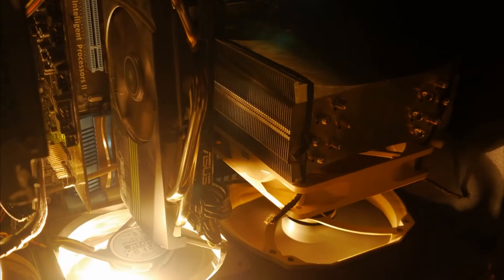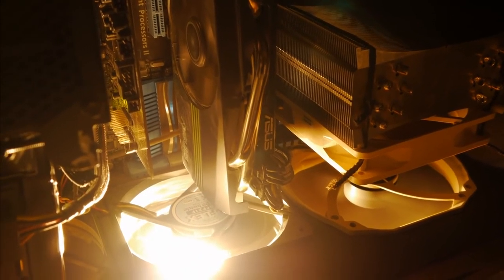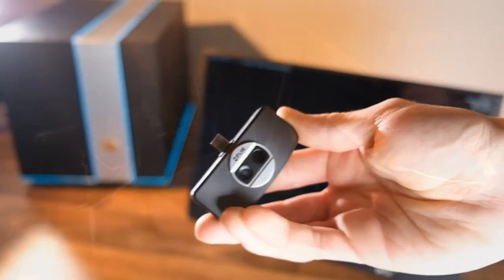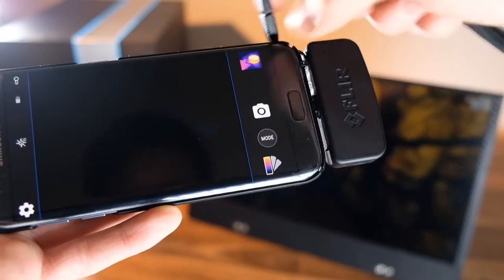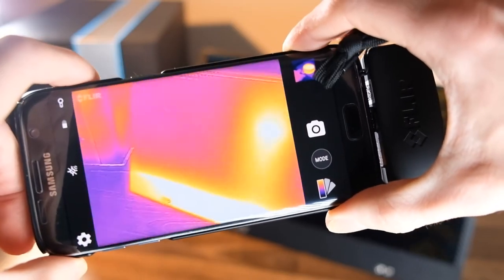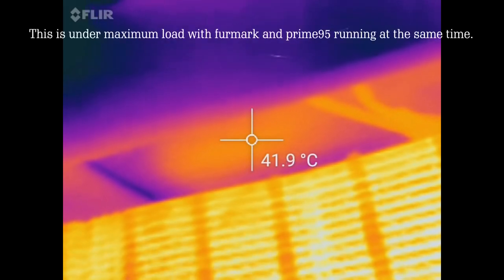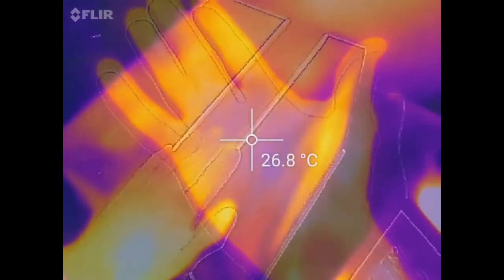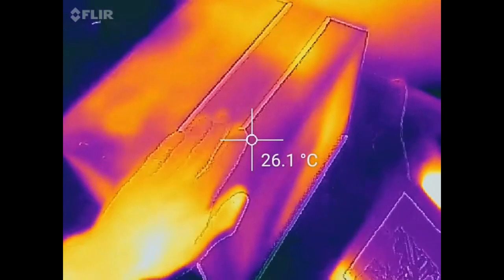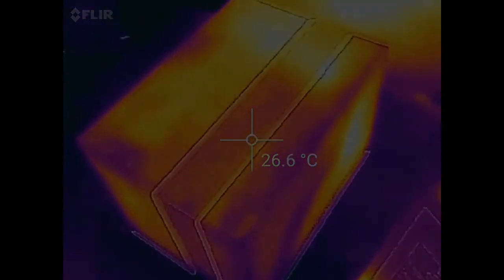P.S. The last PC case I made out of wood had one consistent comment, which was that it was allegedly a fire hazard. So to debunk this, I used a FLIR-1 thermal camera to check the maximum temperature the MDF got to, and it was about 40 degrees Celsius. This is about the same temperature as your hand after doing the washing up, and a far cry from the 200 degrees Celsius required for MDF to spontaneously combust.